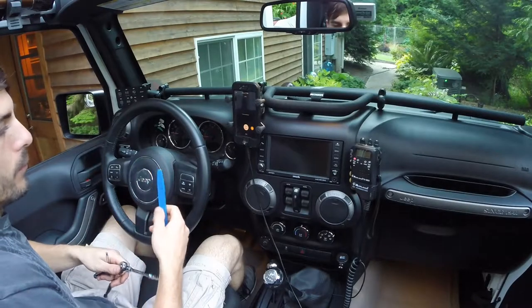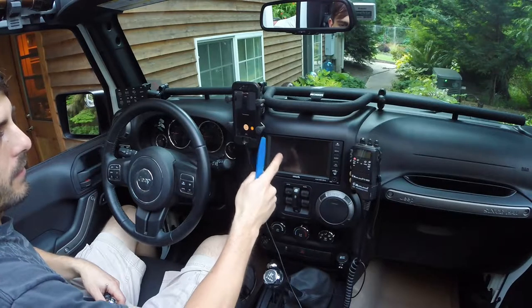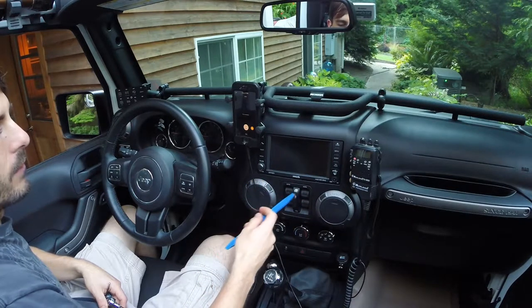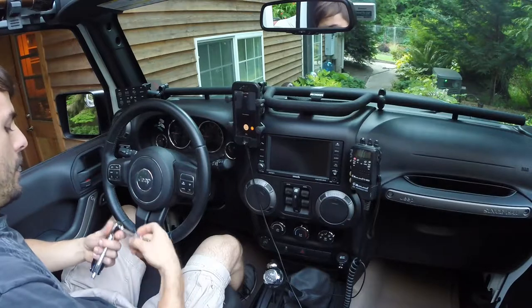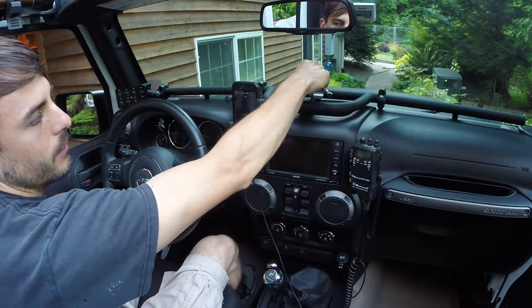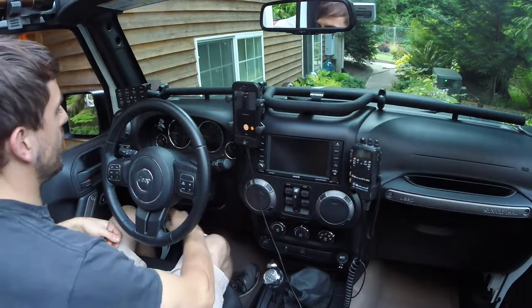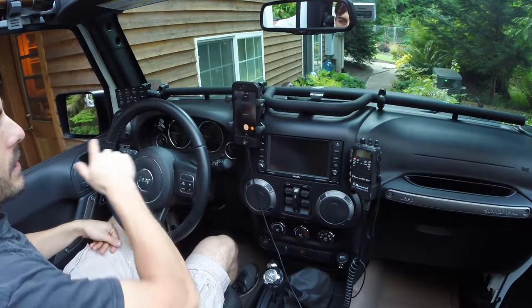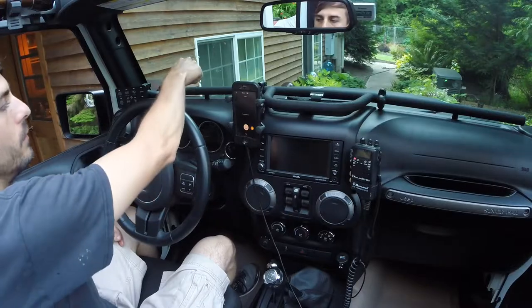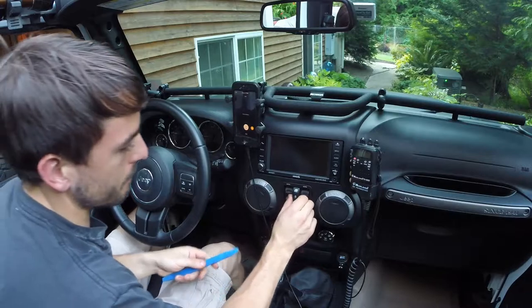We're going to need three tools to disassemble this upper dash panel to access the head unit. First, a trim removal tool — we'll use that to pop out the window control. We're going to need a seven millimeter socket to remove the bolt up here, one behind here, and two on either side of the steering column. And because I have the Vector JKE dock, I'm going to need a four millimeter Allen key to remove the two cap head screws from the JKE dock.